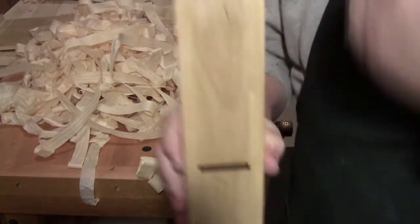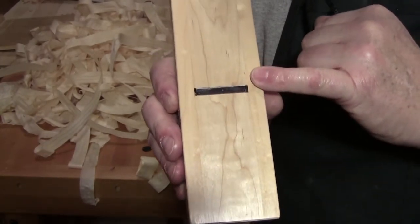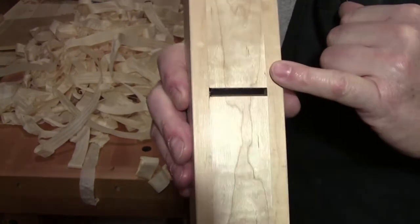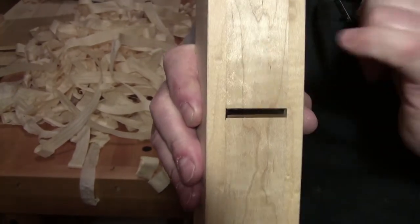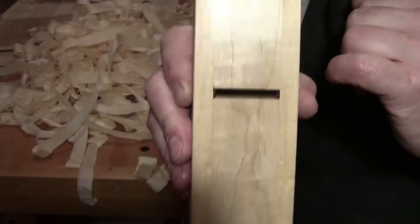Check out the tightness of the mouth. You can see the blade — see the shininess of the blade — and there is hardly any mouth opening. So this will be a smoothing plane.